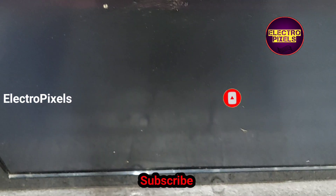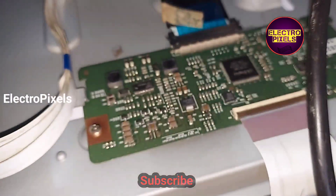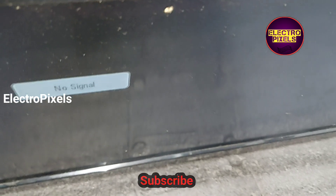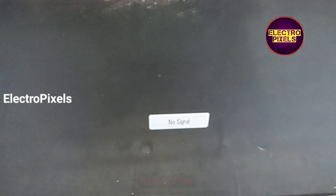Now the picture comes. After changing the LVDS cable there is no loose contact issue and the display is working properly. Hope you like this video. If you like our channel, please don't forget to like, share, subscribe and press the bell icon for further notifications. See you in another video with another interesting topic — thanks for watching.